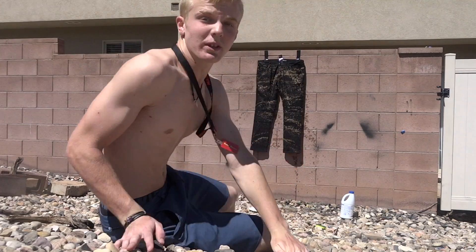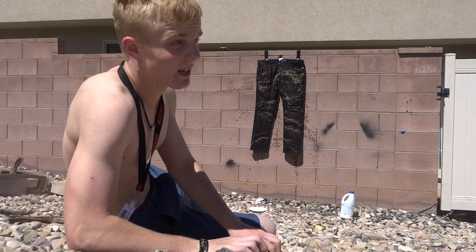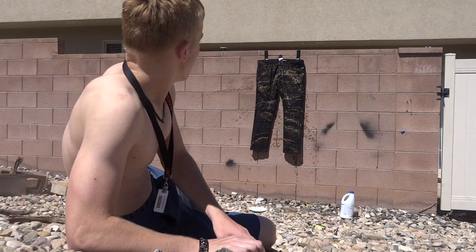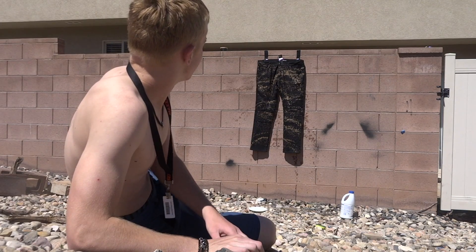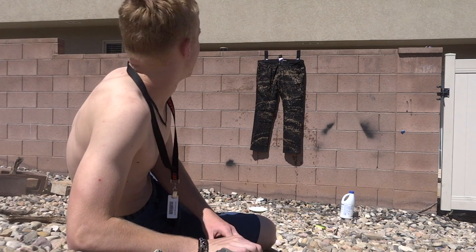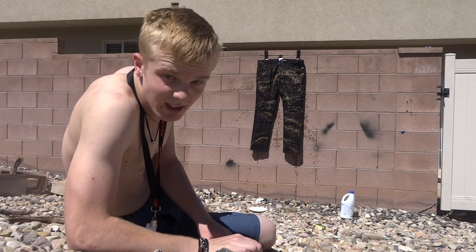All right guys, so that acted really freaking quick. The bleach just made it change color — like usually it takes about a minute. I think it looks pretty cool. It looks good. We're going to do the back now.